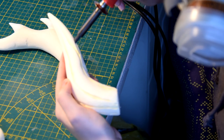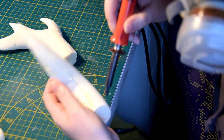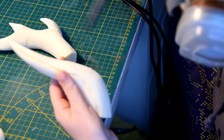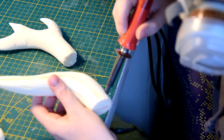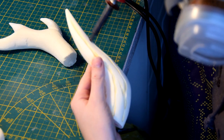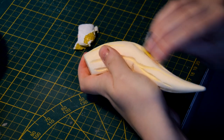To add some texture to my horns I like to burn in some lines with my soldering iron. If you want to do the same, please don't forget to wear your respirator. To clean up my lines I use sandpaper to smooth them out.